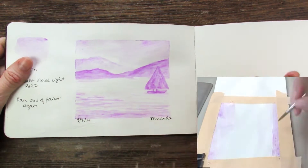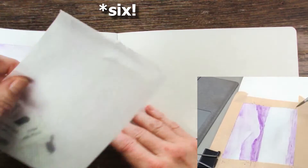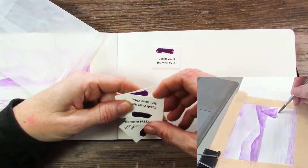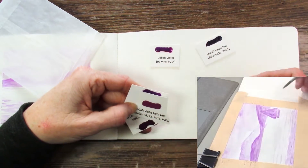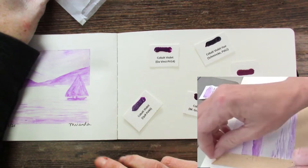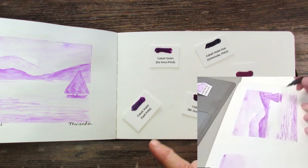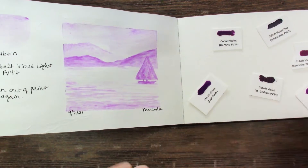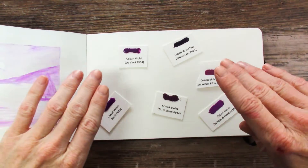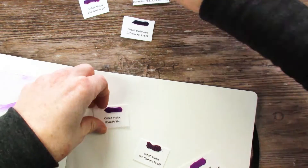These are the two that are done. I have four left and I will do those together with you in this video. I've done Daniel Smith and Holbein, and I have Da Vinci, Schmincke, Windsor and Newton, Sennelier, M. Graham, and Core left. Two down, six to go. Wish me luck — as you can tell, I gave up back in September, but I'm going to finish this. There's no point doing this otherwise — it must be finished, the job must be complete.